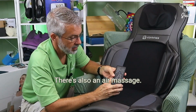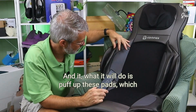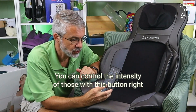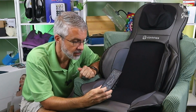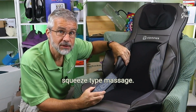There's also an air massage. You can do air in the back or air in the seat, and what it will do is puff up these pads, which creates more of a pressure type massage. You can control the intensity with three different intensity settings. These just give you a nice, more gentle squeeze type massage.